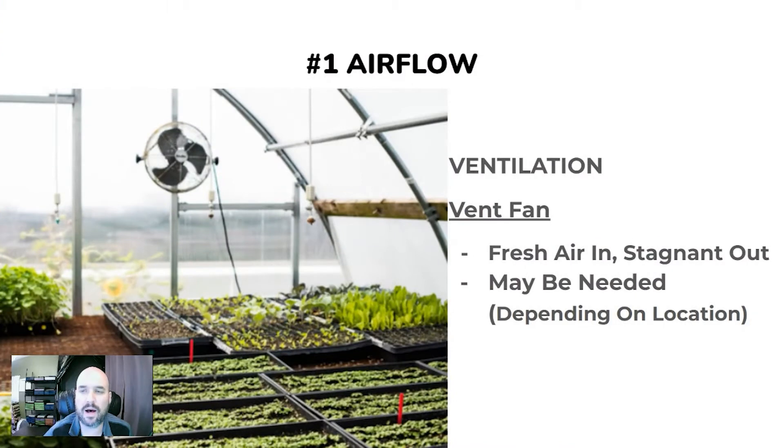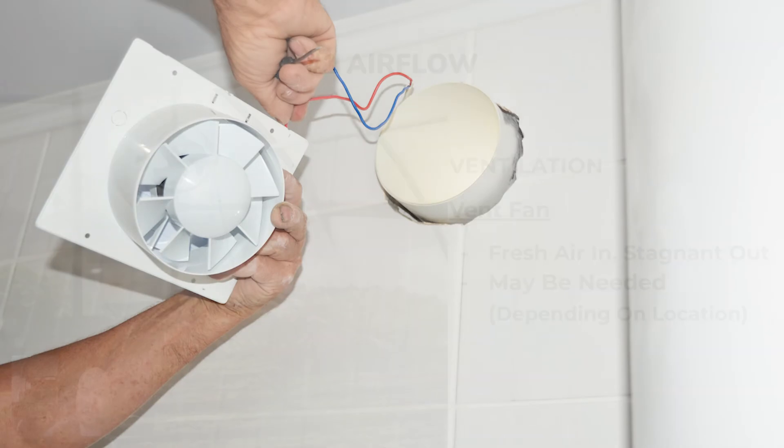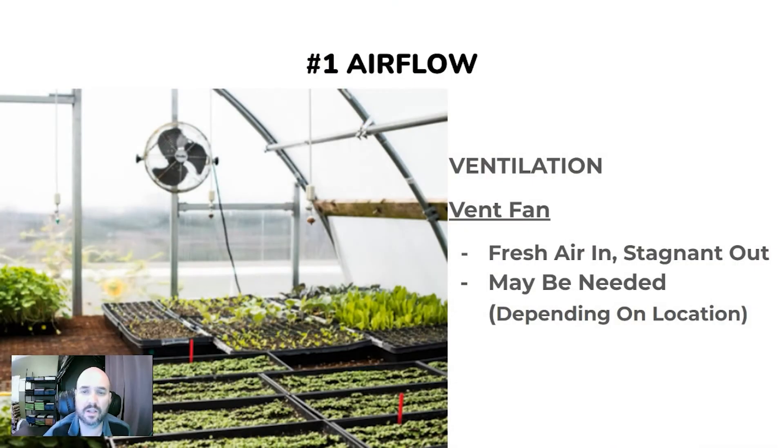Let's talk about ventilation. For grow spaces that can have a vent fan, it is really beneficial for your microgreens — this is the best option if you can do it. A vent fan helps move out stagnant air and replaces it with fresh, clean air. This is the best way to prevent the buildup of mold particles in the air. Vent fans can also remove moisture from the room, so a dehumidifier may not be needed at all.